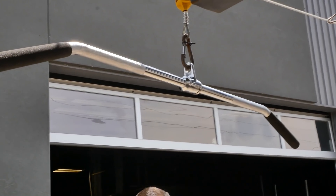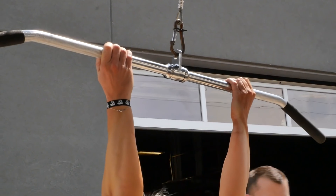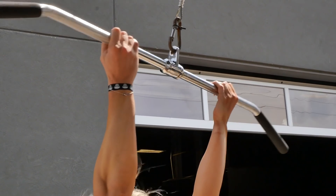When deadlifting, we're assuming you're using an over-under grip. You're going to lose your grip with the hand that's supinating, because that's what it's going to come out at. So this lat pulldown is a great way to train that. You could do it as a chin-up with added weight, but this is a lot safer — if your bicep goes or something, you just drop it quickly on this.